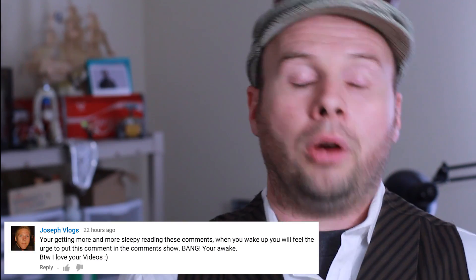Howdy Tinker Nerds. This is my comment show for how to make a Raspberry Pi project.